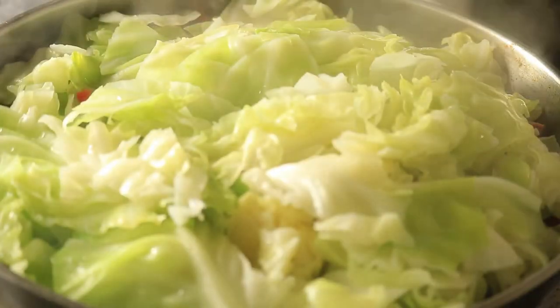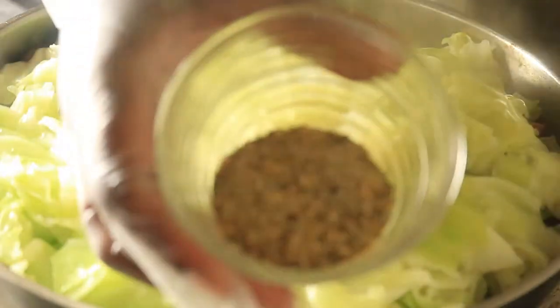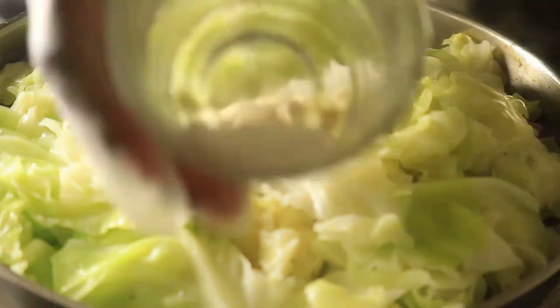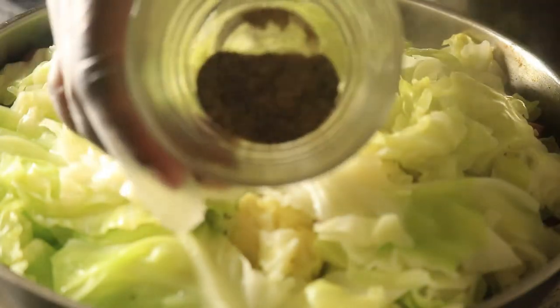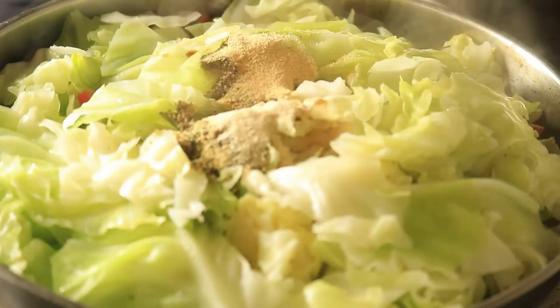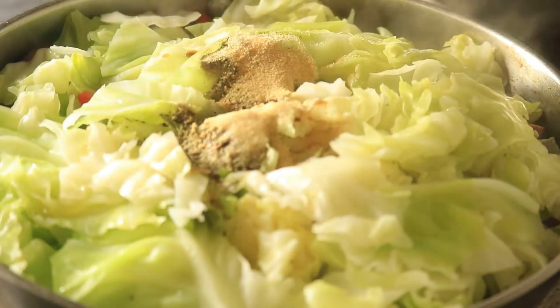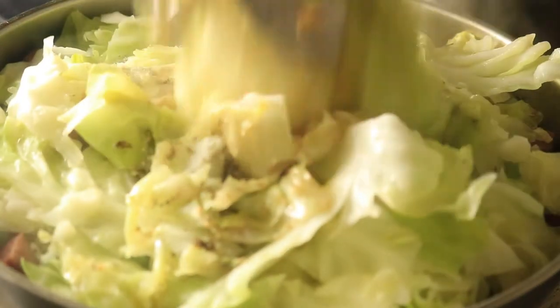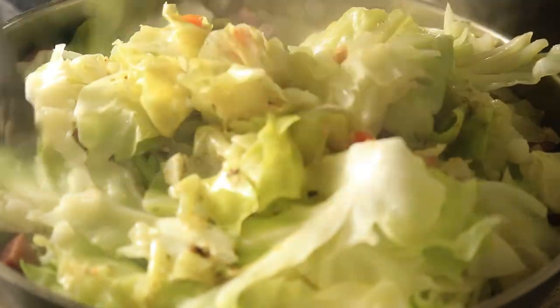While my cabbage is still cooking, I'm going to add in my spices. I'm adding in complete Worcestershire sauce, garlic powder, salt, black pepper, and some apple cider vinegar. Combine your seasonings in with the cabbage and the rest of your ingredients so you can get the flavors just right.